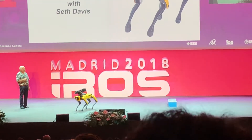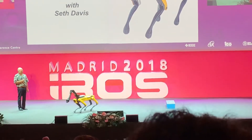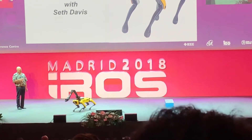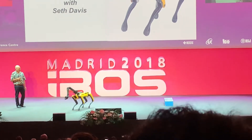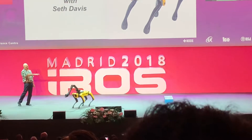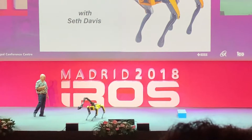Can we do the chicken head moving? I love calling this chicken head. So Spot can keep his hand pretty still — not perfectly still — while the body moves. This is a new six degree of freedom arm, so we can roll the body and still keep the hand still.